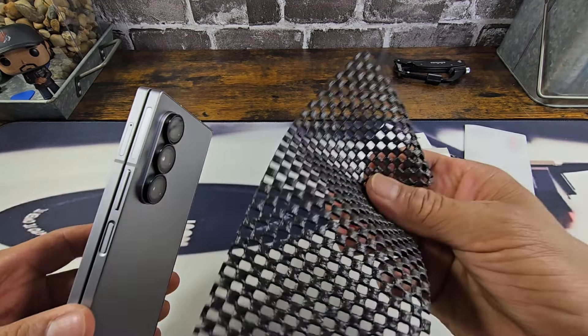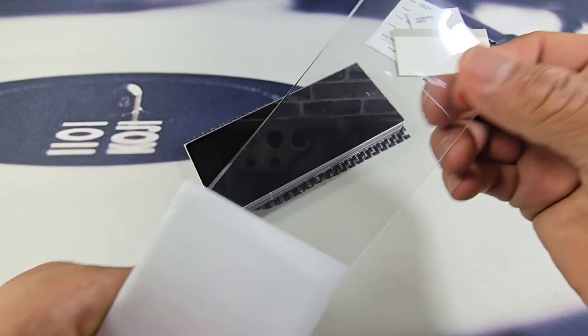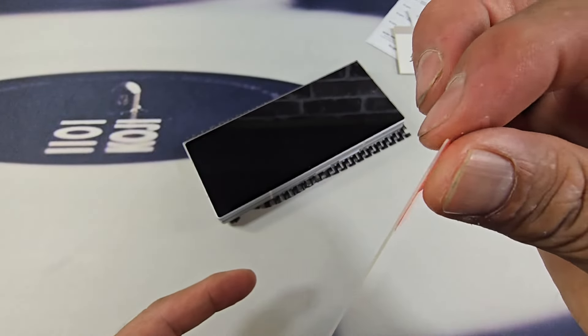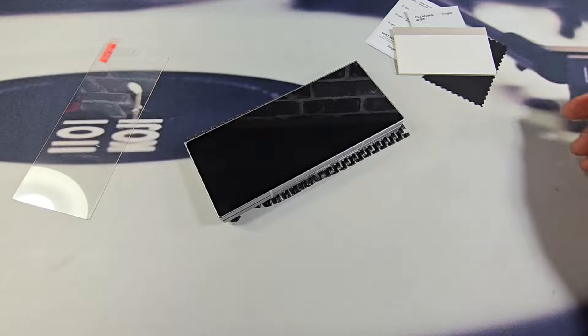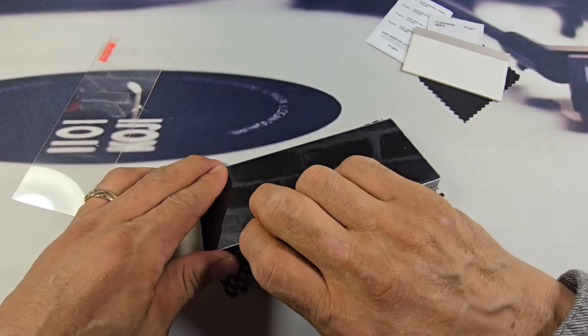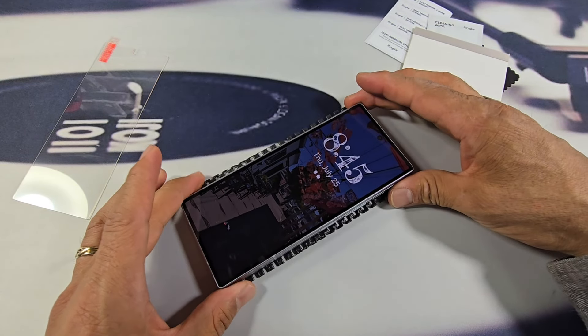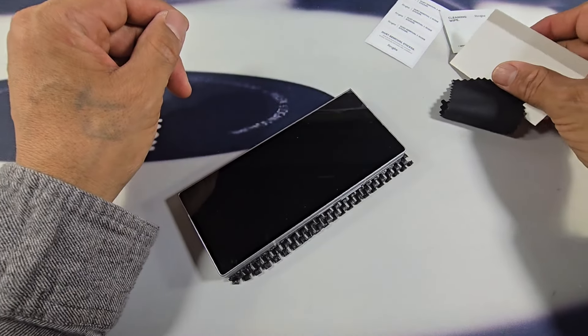I've got a little rubber mat here so my Z Fold 6 doesn't move around too much. Here it is — it's going to be very simple and easy. I'm going to speed up the video a little bit, turn up the music, and then we'll get a good look at the tempered glass screen protector when it's all said and done. All right, let's do this.